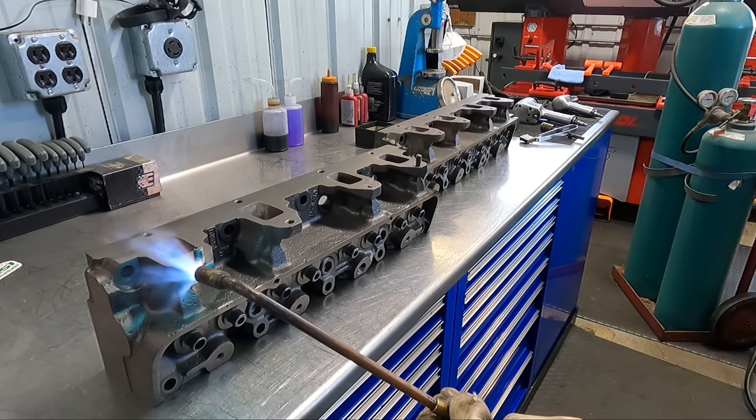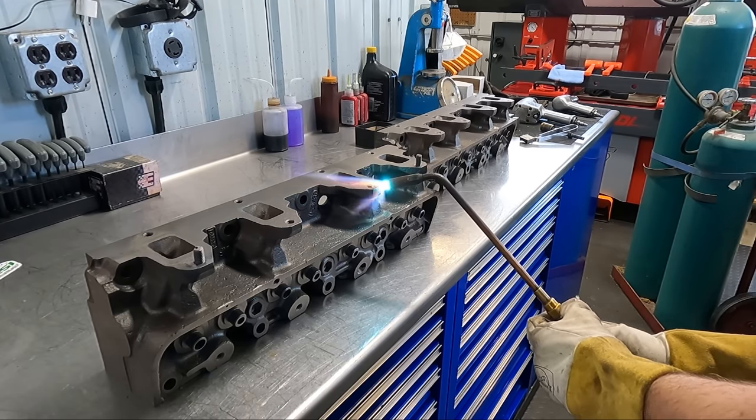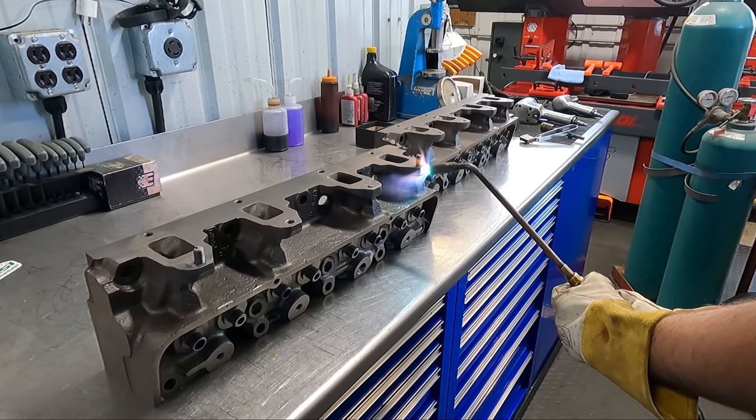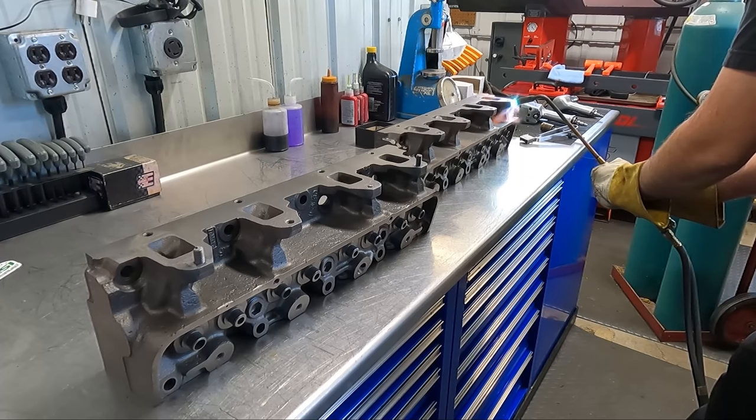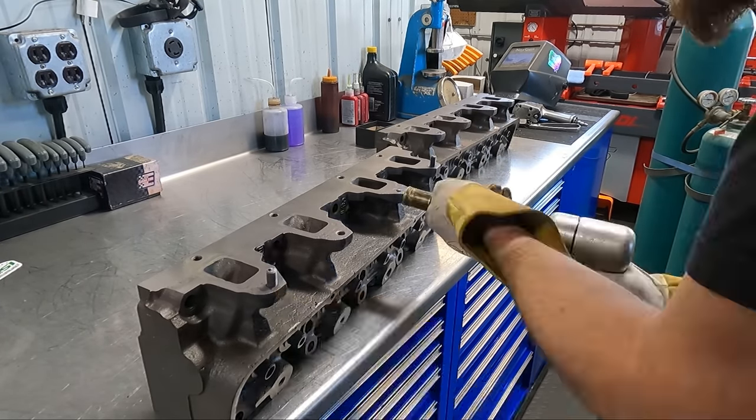These FE heads are pretty notorious for breaking exhaust manifold studs, and a good part of the reasoning is that the upper bolt holes here are through holes on the flange, so on the back side, the bolt is open to the elements, and the corrosion really gets in there over the years.